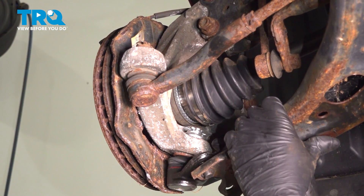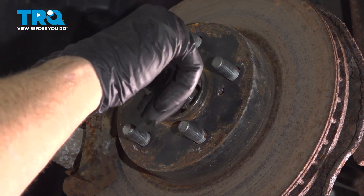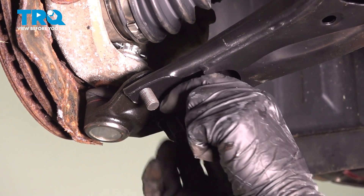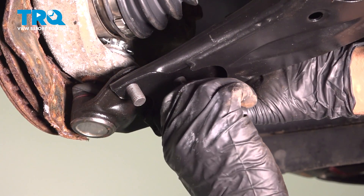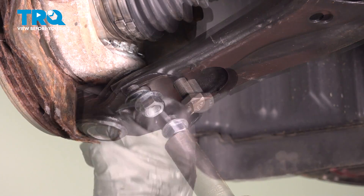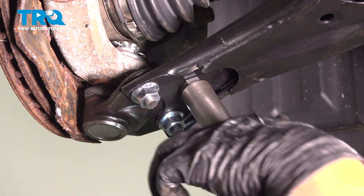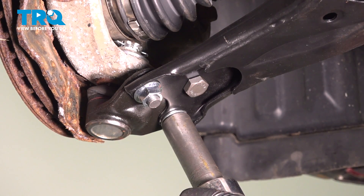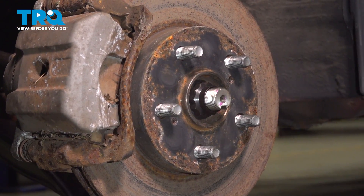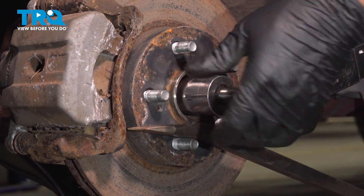You can line the ball joint up. Put this axle nut on. Get the bolts started — two nuts. Tighten these to 66 foot-pounds. Snug that down. Taking a pry bar going between the studs — that's gonna prevent this from spinning. I'm gonna torque this nut to 159 foot-pounds.